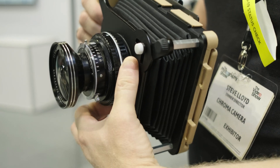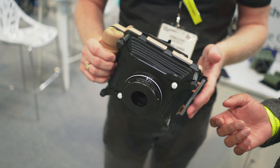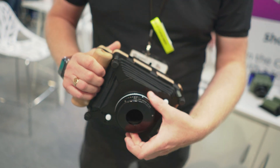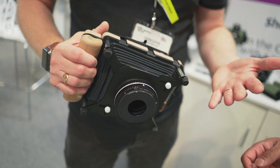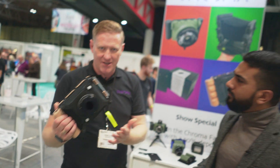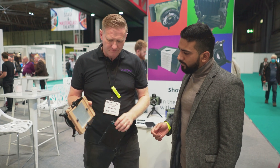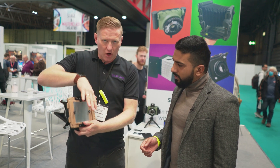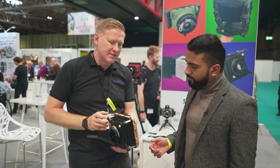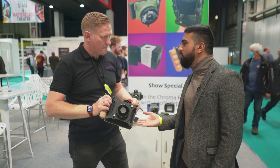To focus, you use the focusing helicoid. You mark up the helicoid with distances — that's the simplest, fastest route. The idea is to have a run-and-gun large format camera, so you can zone focus: mark ten foot, three foot, five foot, so you know what's a headshot, a full-length body, or a landscape. You can also use standard ground glass focusing, looking on the back with a hood. So you have both options.